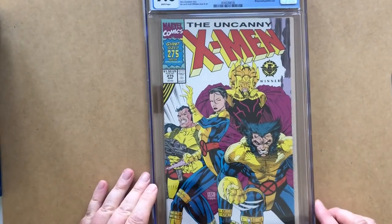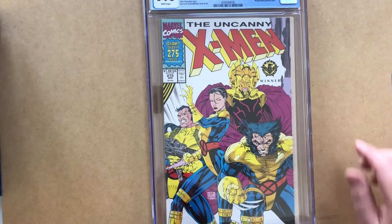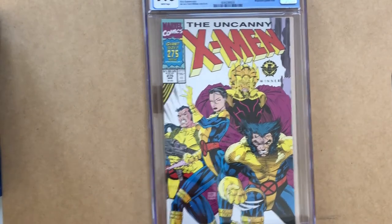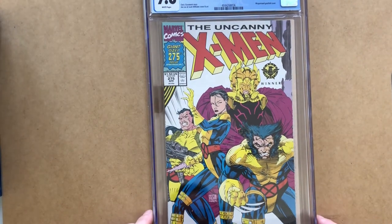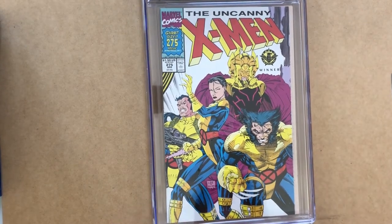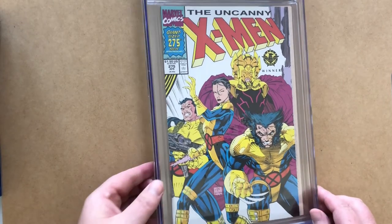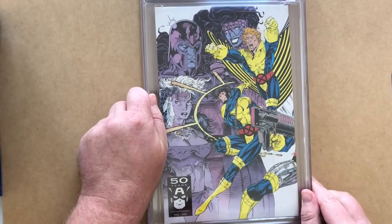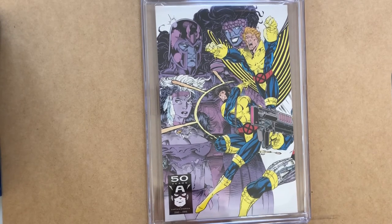Uncanny X-Men 275 — the triple gatefold cover, and this one is a very handsome copy. The thing about the gatefold cover is that you don't get to see the whole of it in the slab format. It's also difficult to maintain the edges — both the edge of the cover and the pages which show outside of the gatefold cover in these issues. Turning this over, I do like the fact that what you get on the back is the shot of Magneto and Rogue, Deathbird there — that is my favorite part of the gatefold cover.